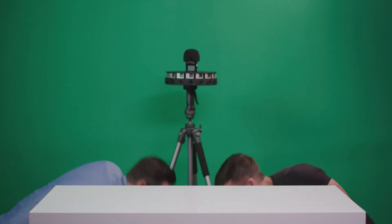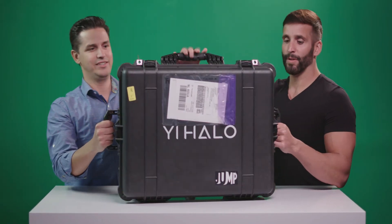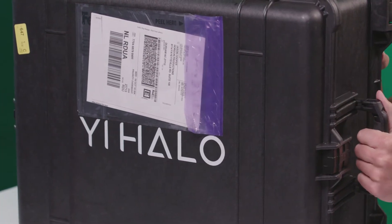But we're here today because we just got a nice present in the mail — a couple of them actually. Let's pop this guy up here. The Yi Halo. Hopefully it's in there.